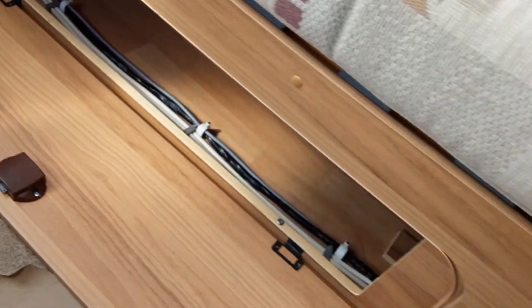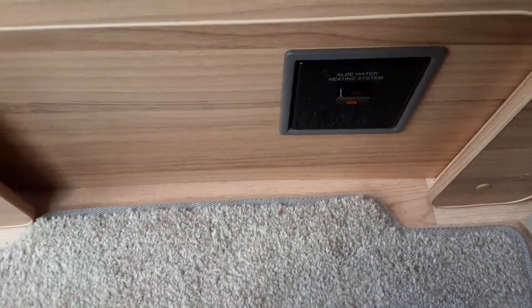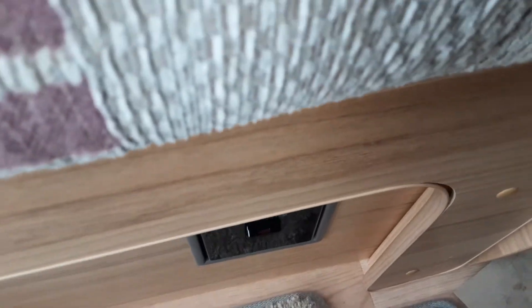One thing you need to remember is that to get the heating and hot water to work on this particular caravan, you need to have this switch on here, which puts power to the main control or to the hot water tank underneath the seat.